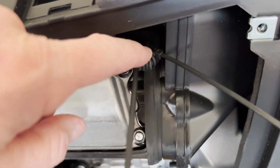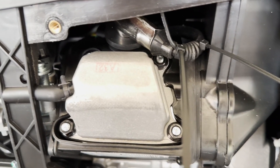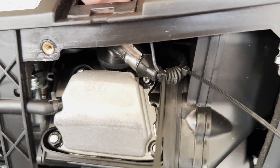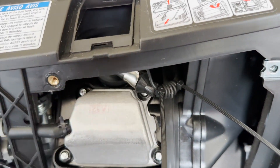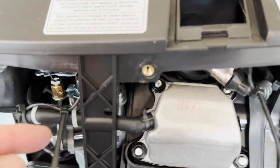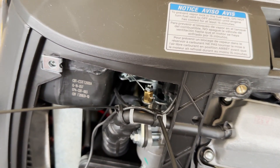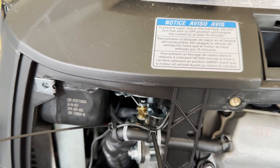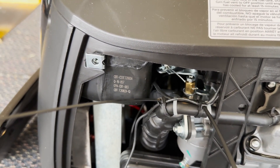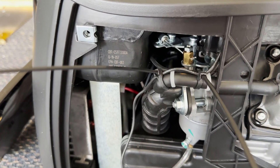I ran the cable, did my six turns there, and secured both sides with tie wrap. It's loose up here so I have enough room to take the spark plug out. You don't want the wire touching metal. It's run behind here, secured to the oil breather, and it's going to mount right here.